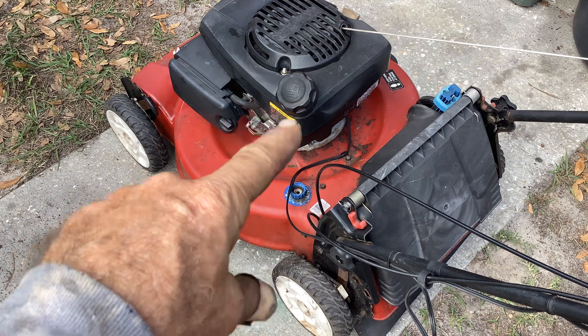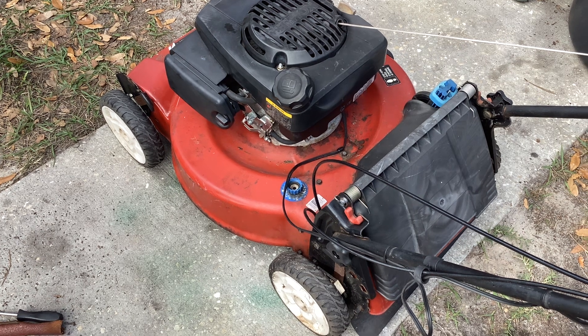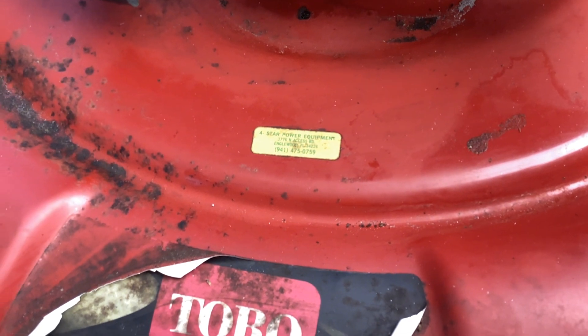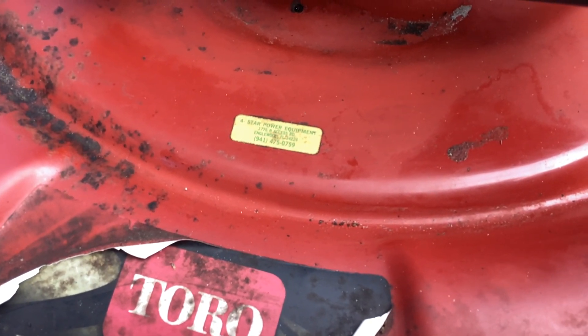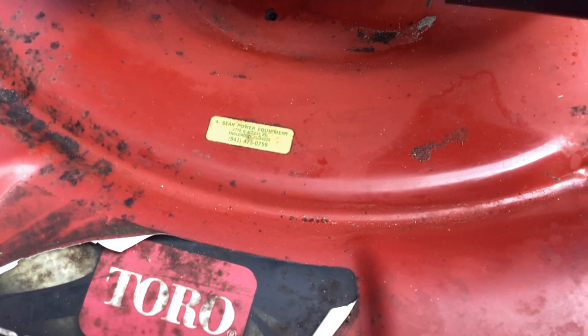There's only a little bit of gas in there. I just put enough in to get it started. I'll Sea Foam it, let it idle here on the concrete and see if we have better luck. If not, I'm going to remove the bowl, examine that, and the whole carb if I have to. I had the air filter off and blasted that off with some compressed air. I hope the folks down at Four Star Power Equipment in Englewood, Florida think I've done a good job on their previous Toro service machine. I'm thinking they're a dealer just by the name — Four Star Power Equipment. I have a hunch they sell as well as service.